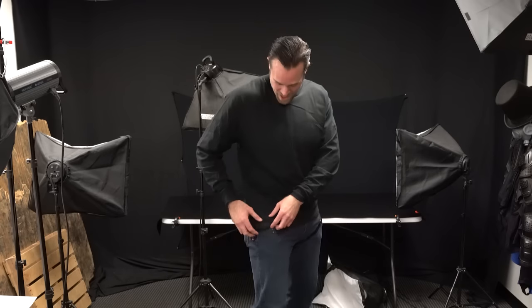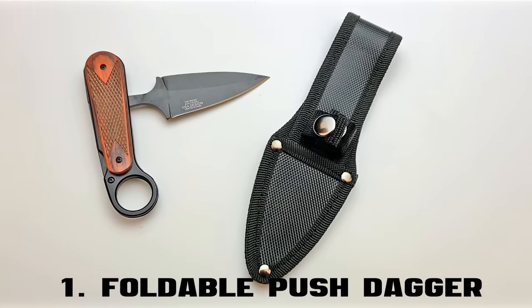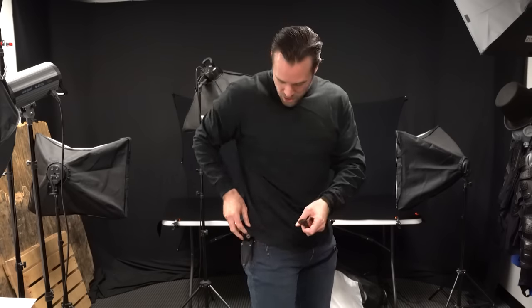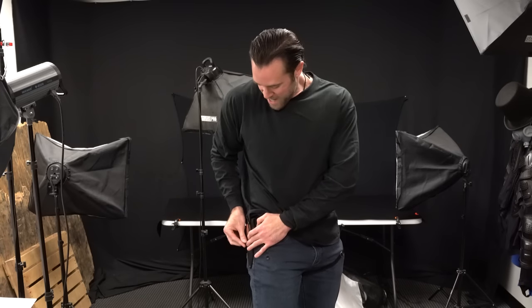I've got to get some of these knives off of me because it's honestly a little bit uncomfortable, so let's just start with the easiest one. First off, hooked to my belt loop, I've got this foldable push dagger. It's a fixed blade knife where when you push the button, it turns into a push dagger. It's also got this karambit loop on the end that allows you to hold it with a nice grip. It also comes with a nylon sheath.